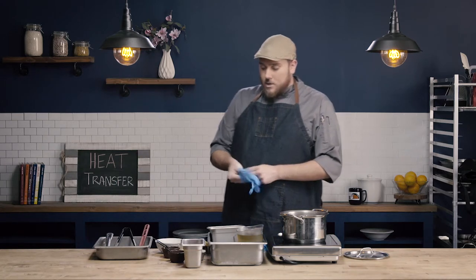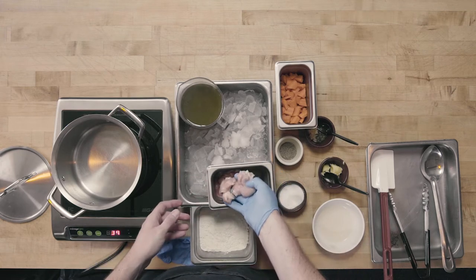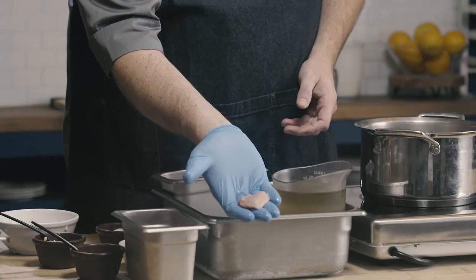Stewing is very similar to braising, so check out our braising video and see the similarities. We're using the same base ingredients as we did for our braise, so you can really look at the difference in method. Probably the biggest difference between a stew and a braise is the size of the meat. Whereas a braise uses whole pieces — we used chicken legs and thighs — for our stew we're using small, about one-inch pieces of chicken.